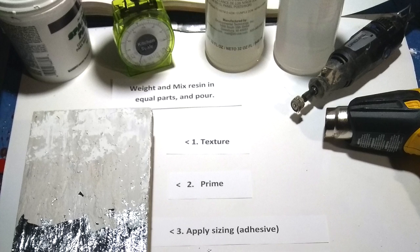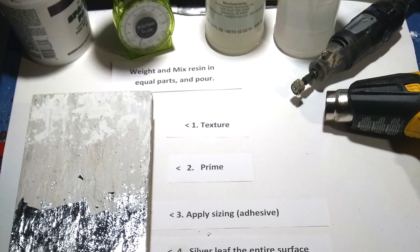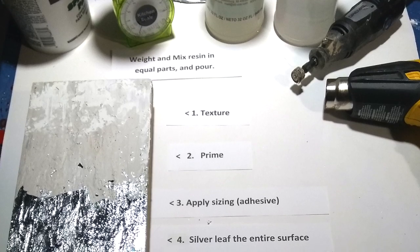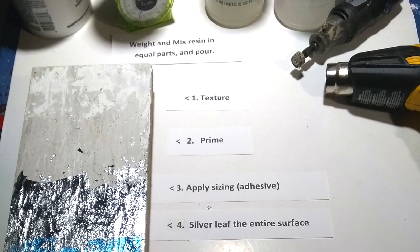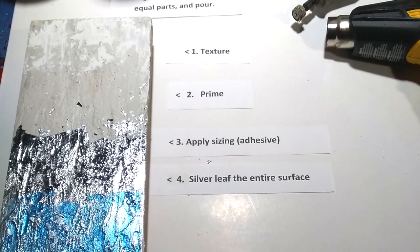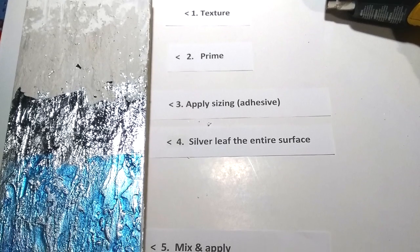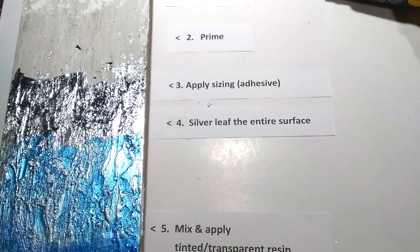It's a very similar technique in both cases. I begin with the wood, and I often texture the surface of the wood. I prime it, then I size it, and then I silver leaf the entire surface. And then when I tint the resin, I tint the resin with color, with acrylic paint, but very lightly.